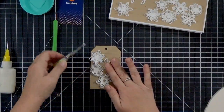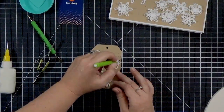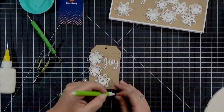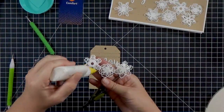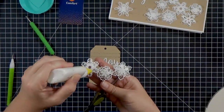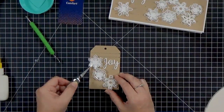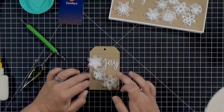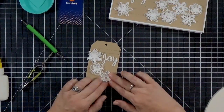I really like using the tweezers to get my fingers out of the way — I can line up words and make sure they're not crooked. A little bit of glue seeped out so I used a craft pick to remove the excess. That PVA glue will dry clear and matte — some glues are shinier so I do want to pick those up. I just like to work clean. Then I'll get my snowflake burst down and finish up this tag.